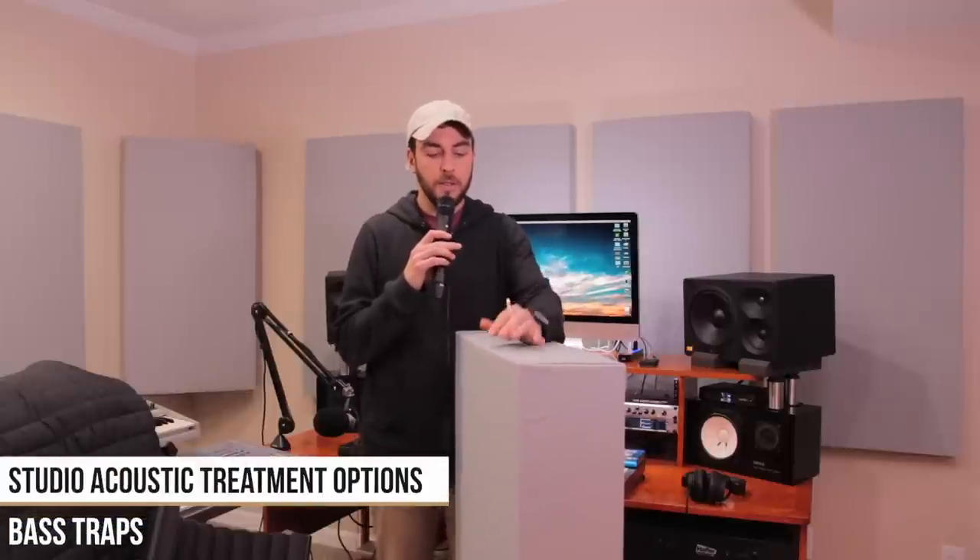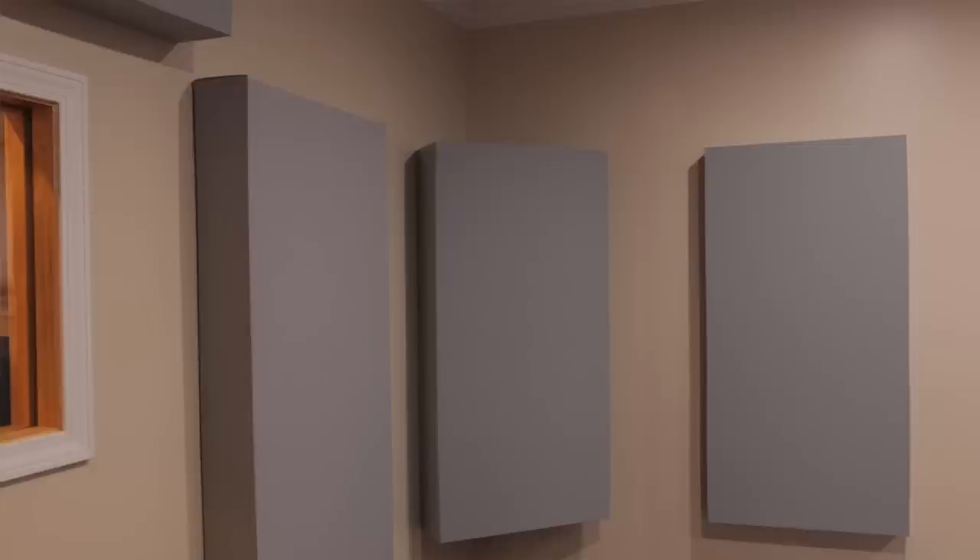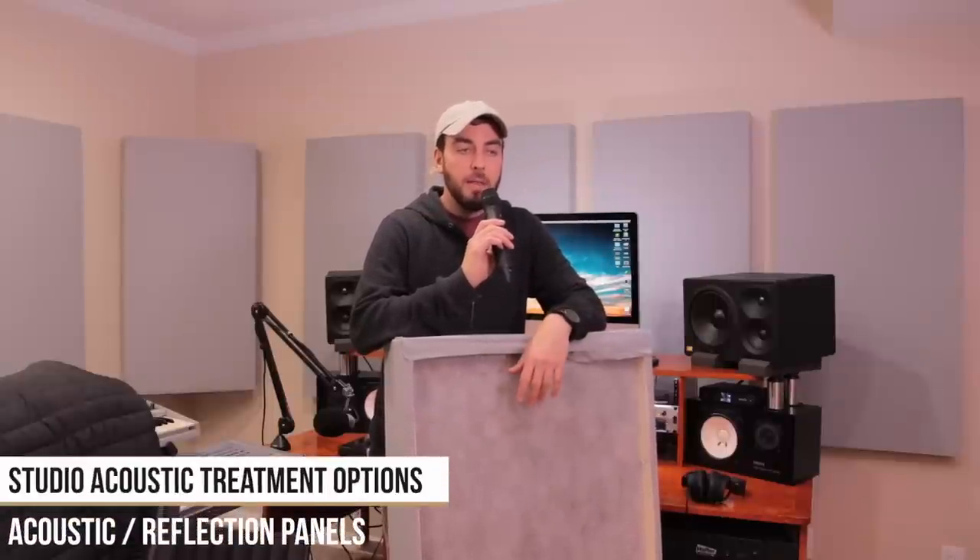Next up are acoustic panels and bass traps. This here is a bass trap, and the main difference between acoustic panels and bass traps is really about depth — how deep the panel is — and the materials inside. Some are better at absorbing different types of frequencies, not just bass or high frequencies. The bass trap is a little thicker and I hang these in the corners because that's usually where bass builds up. The panels behind me are more traditional acoustic panels — not as effective at absorbing low frequencies, but very effective at absorbing flutter and echo.